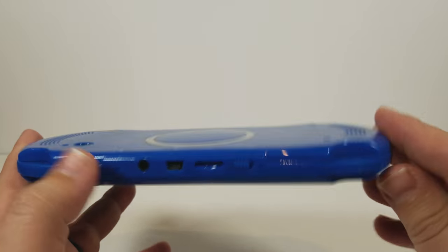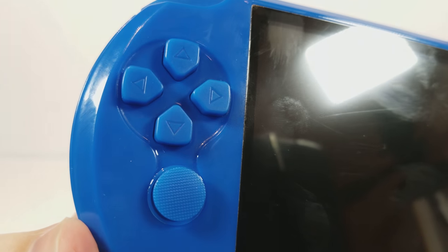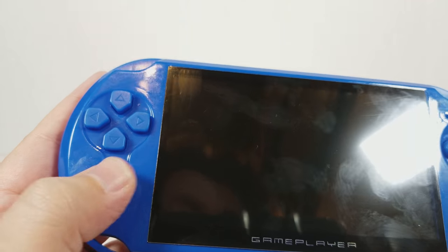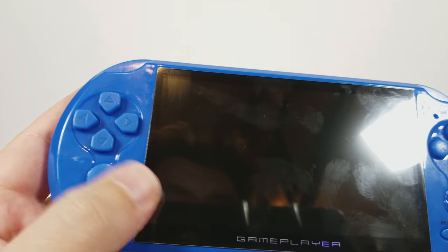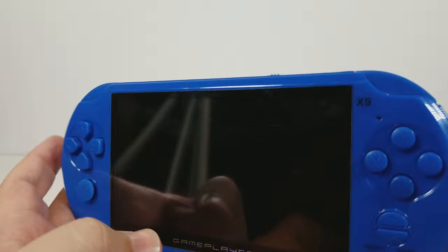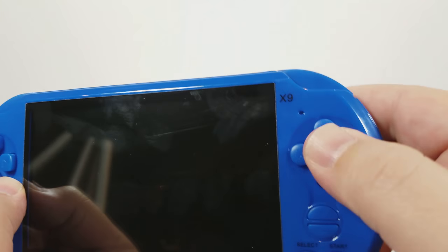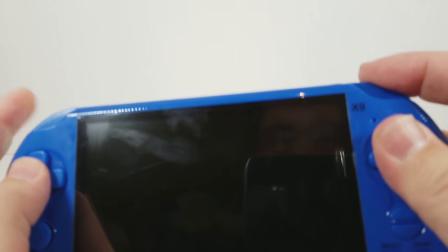So without further ado, let's take a look at the device itself. I chose blue because I thought it was a cool color. The D-pad is unfortunately really, really bad — I would advise anyone to use the analog stick instead. Not that any of the games you're playing will support analog input; these are just glorified analog-to-digital — a digital pad that works better than the D-pad. The face buttons are actually good; they have good action, feel responsive when you press them.